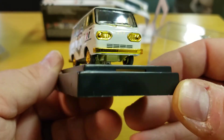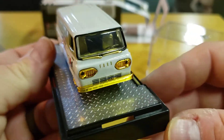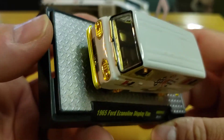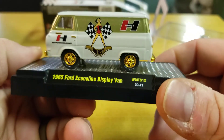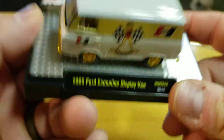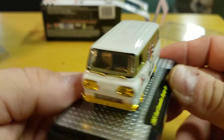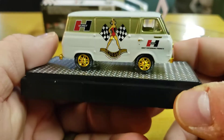Along with the gold headlights, bumper, and rims, the interior on this is gold. If you've never watched my video of putting one of the M2 kits together — that steering wheel and those seats are separate parts and a huge pain in the ass. I had one sitting around, thought I'd do it during quarantine, but I never got it done.